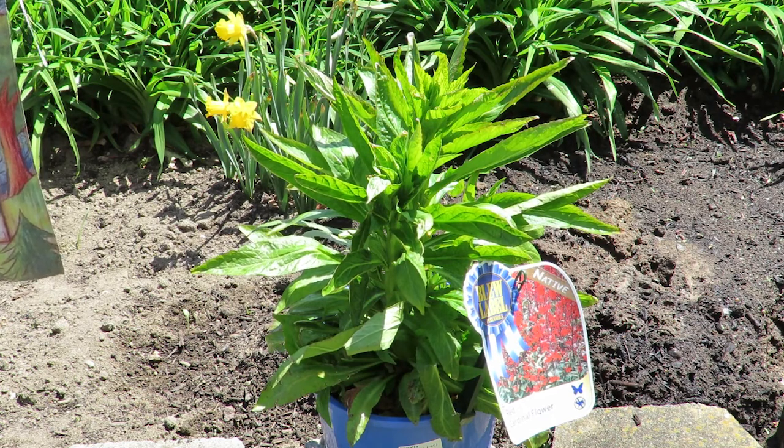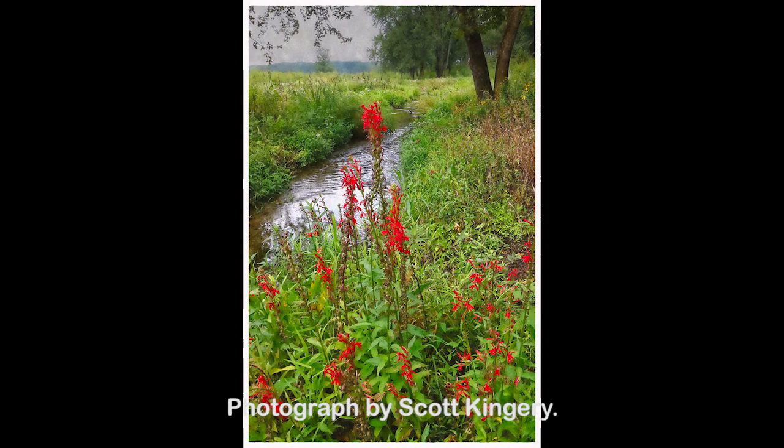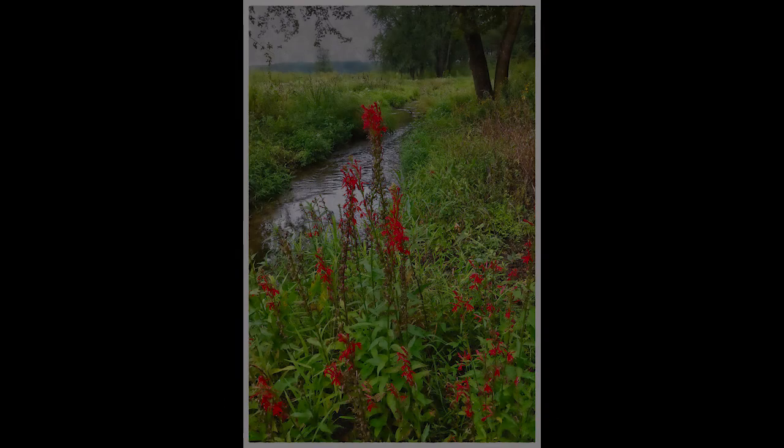They are native to North America and parts of Central America and parts of Canada. If they haven't been pushed out by purple loosestrife, you'll find them along marshes and streams and bogs. They love, love getting their feet wet.